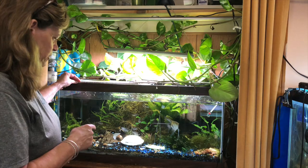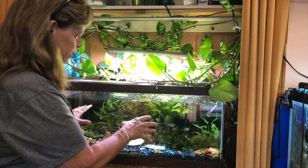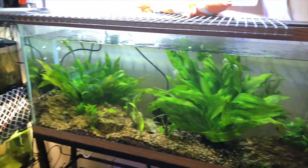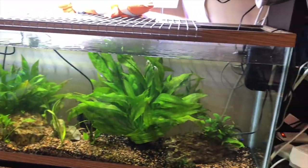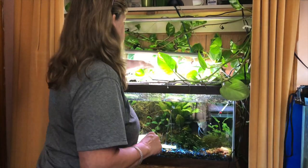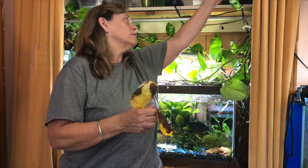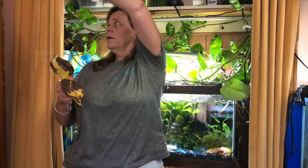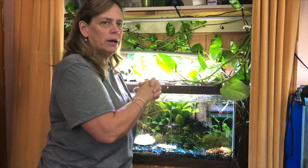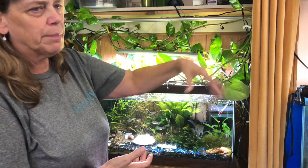This tank has gone through the wringer, so I'm going to move all these fish into that cycled 55 I just got. This is the 55-gallon that all the fish are going into. Let's take a closer look at the pothos. Some underneath the light is just getting too much light, but these have grown up my shelves and along here. I will probably cut it down into different cuttings and put it throughout my fish room and different hang-on-the-back filters.